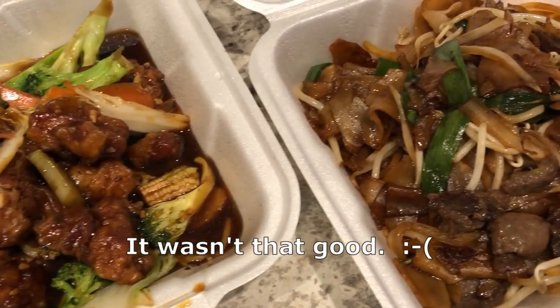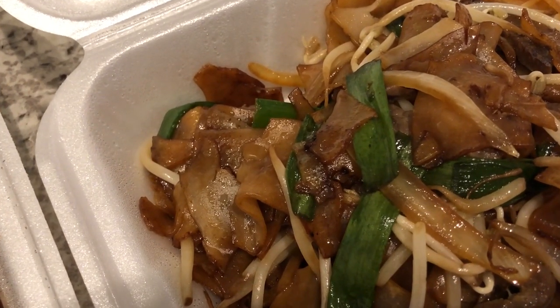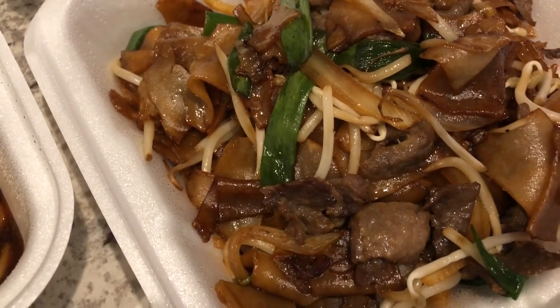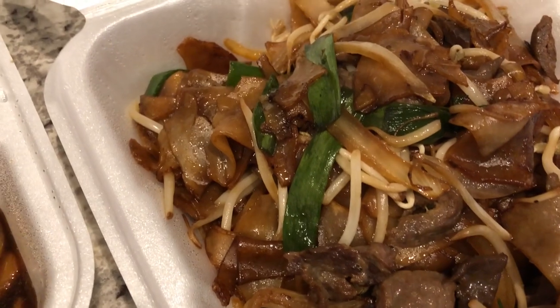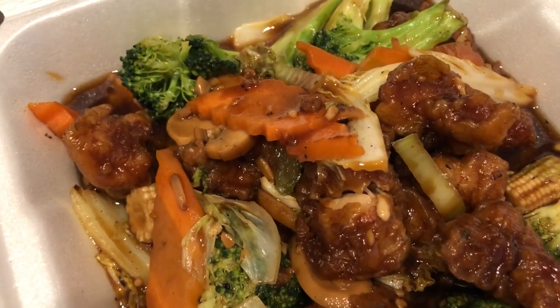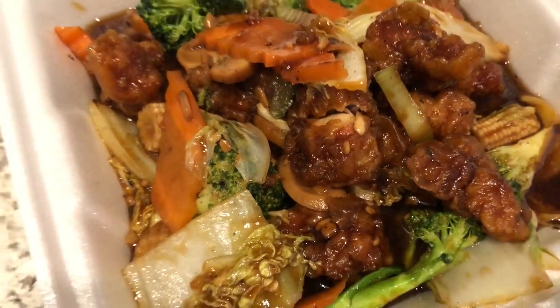Hey guys, for dinner tonight Howard and I tried a new Chinese restaurant — he went and picked it up for us. I actually tried a new dish for me: it's called beef chow fun, and it has beef, noodles, a couple different types of onions, and bean sprouts. Howard is trying something new too — his is called maymay chicken, and it looks like it might be deep-fried or stir-fried with all types of vegetables.